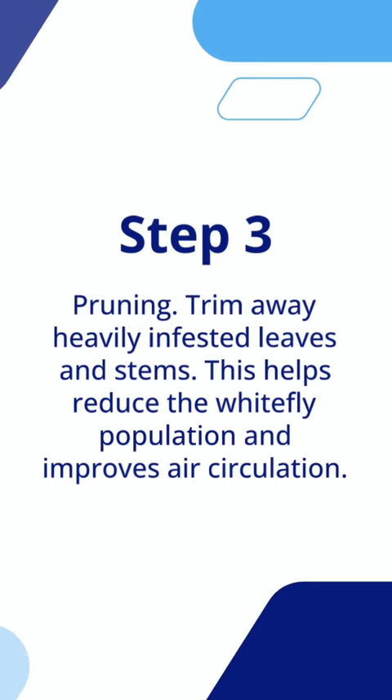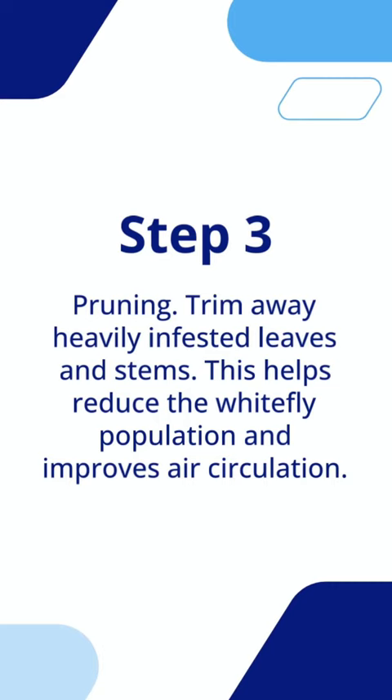Pruning. Trim away heavily infested leaves and stems. This helps reduce the whitefly population and improves air circulation.